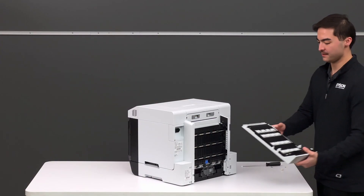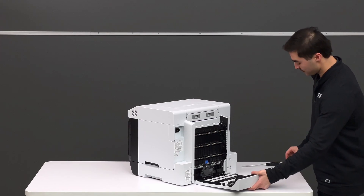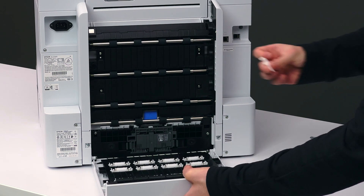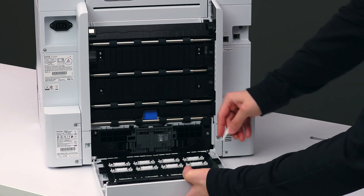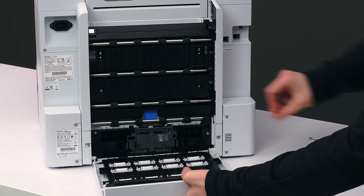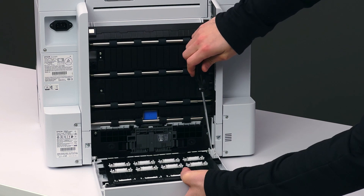Finally, we'll take the back duplex cover and line it up. You should have two screws and two latches left. While elevating it slightly, take the edge of the latch and secure it to the printer. It should lock into place, and then screw it down to secure it. You'll do this for both sides.